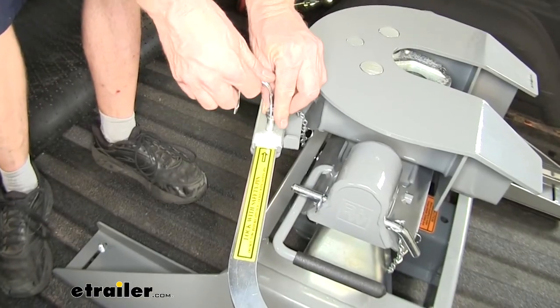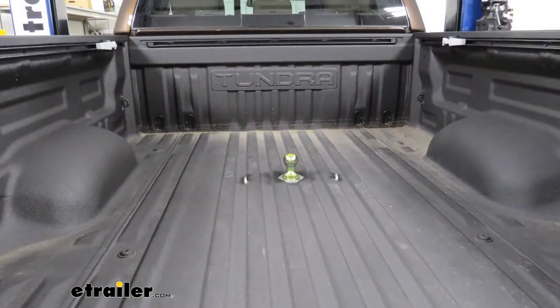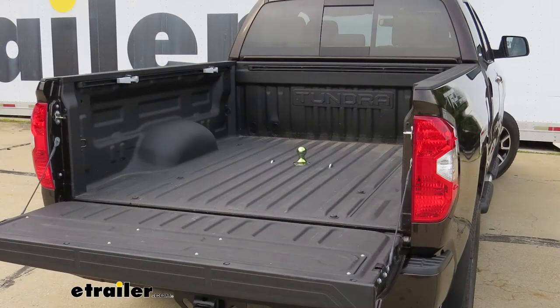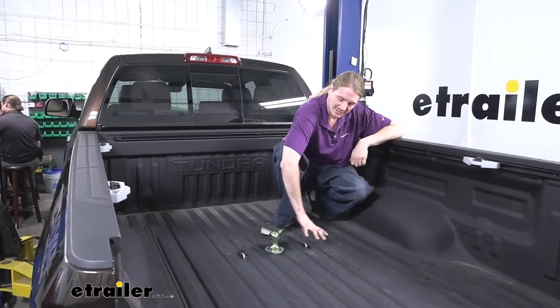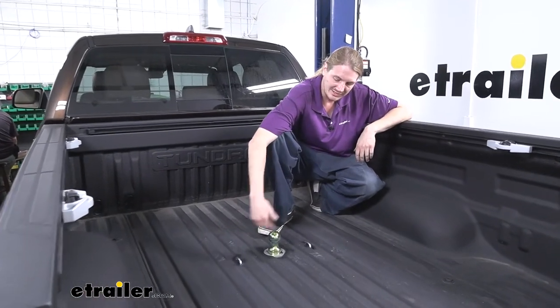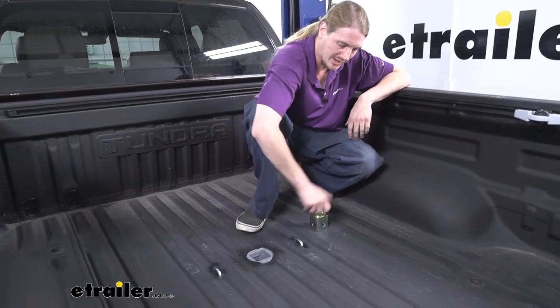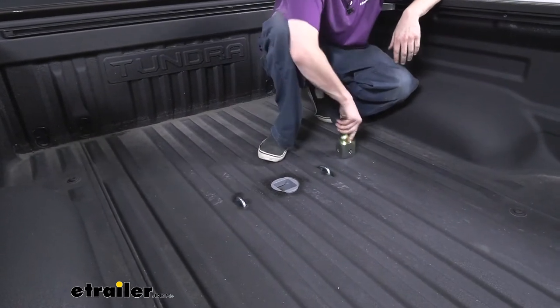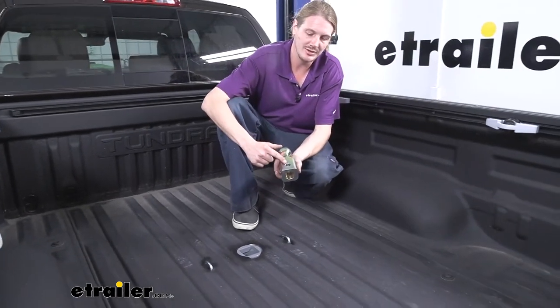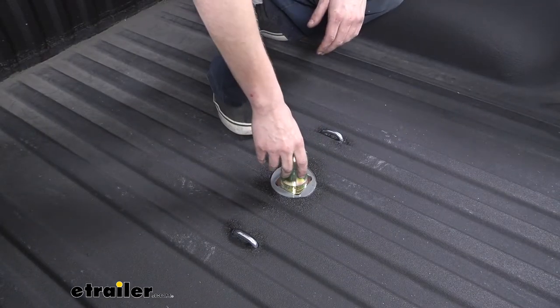Once you're secure onto your trailer you can reinstall the clip. Since the fifth wheel installation kit doubles as a gooseneck hitch, when you're not towing your fifth wheel you can remove it. This frees up the hole to reinsert the hitch ball when you need it. The entire hitch is installed underneath the bed with just our ball mounting hole protruding through the top, as well as our safety cable loops. The ball is removable and has holes that pass all the way through it on each side.